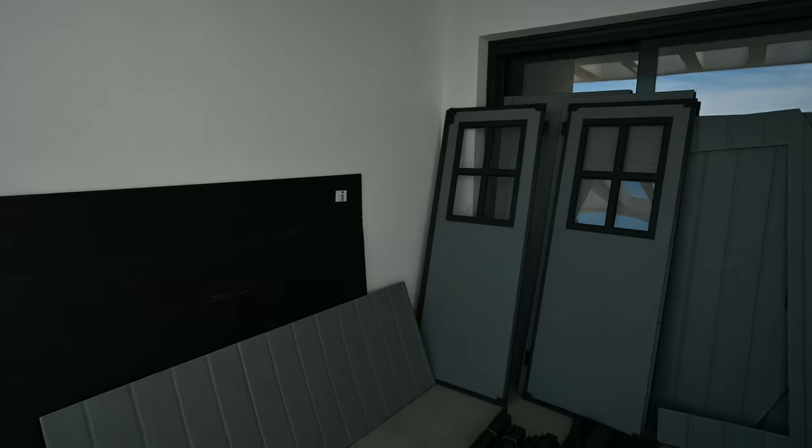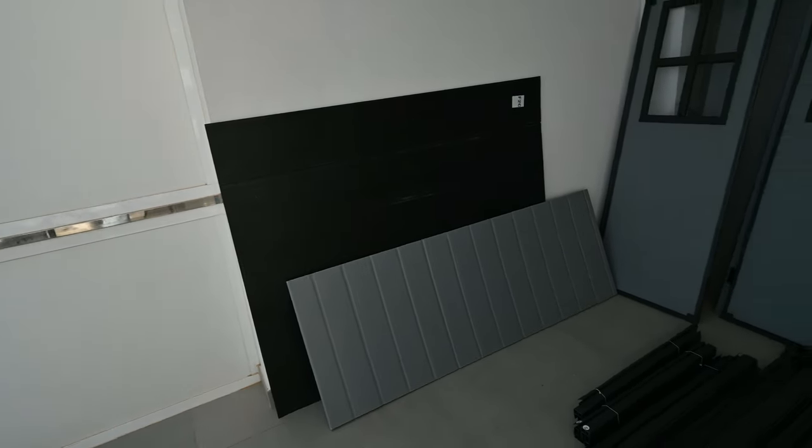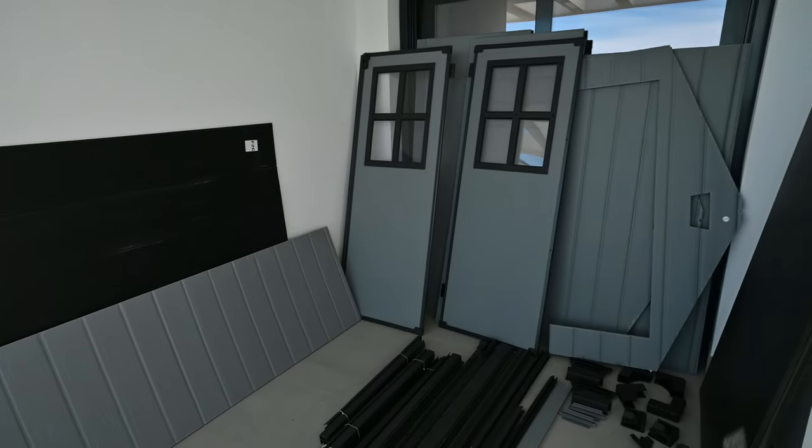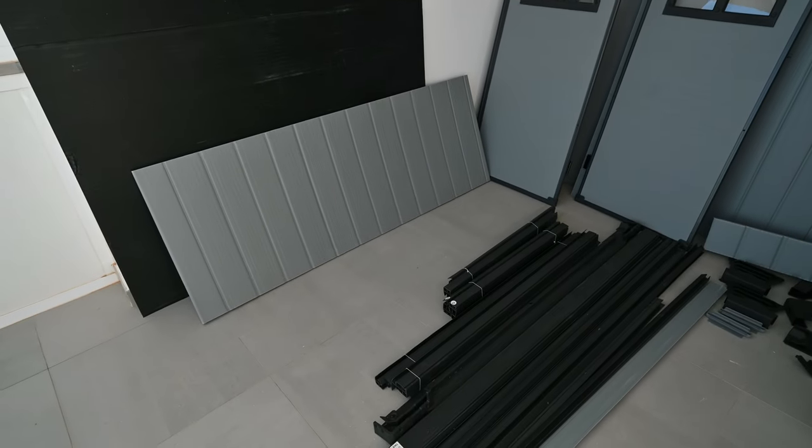There are hundreds of screws here in seven different sizes. They're all labelled and very clearly marked as to which screws you use for which components of the shed. Before we even start — if you just move out of the way, Victoria — that's more or less what we've got here to assemble. There's quite a lot, and many profiles to put together.